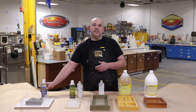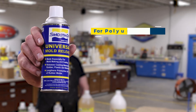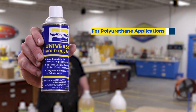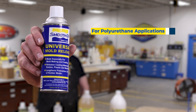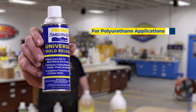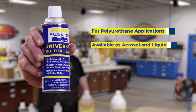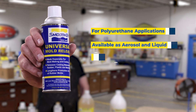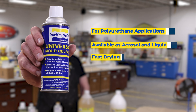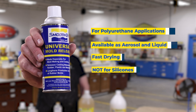Let's start with the Universal Release Agent. This release agent is specifically formulated for releasing urethane rubber as well as urethane plastics. This product is available as an aerosol or as a bulk liquid. This material is fast drying but is not for silicone applications.